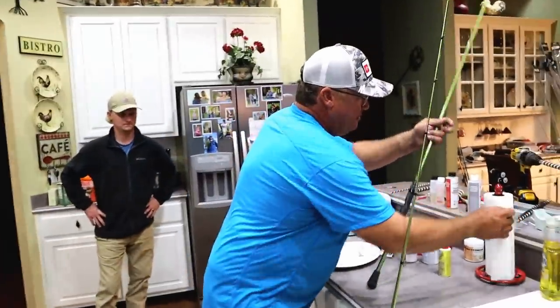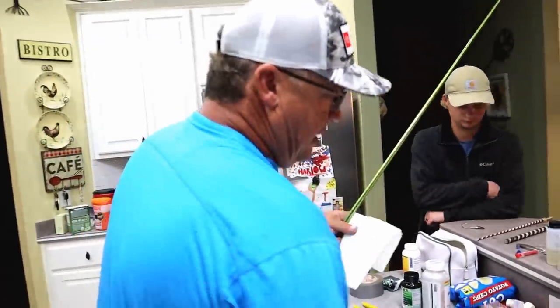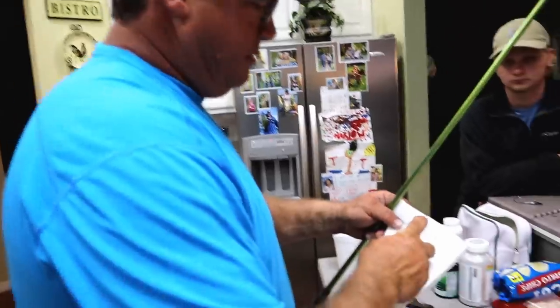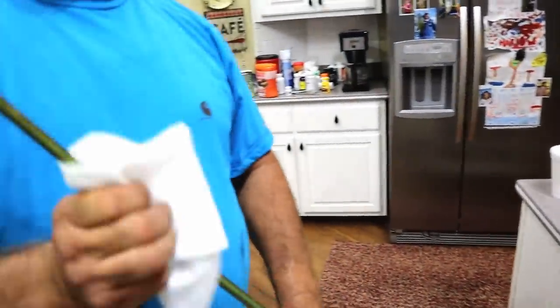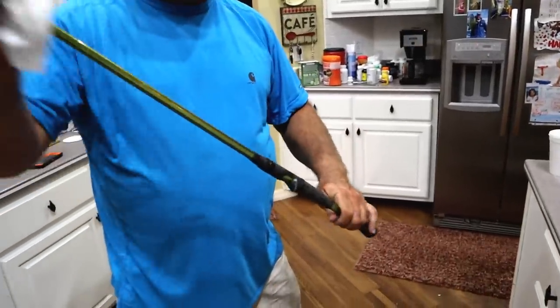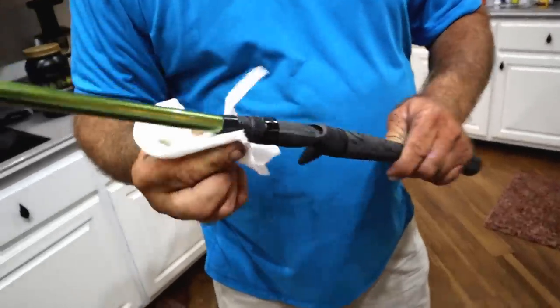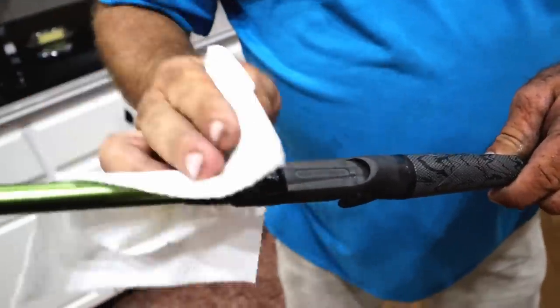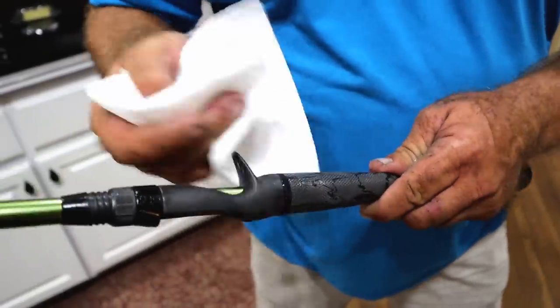I'll take some solvent — Goof Off or whatever — and rub the whole rod down to make sure there's no excess epoxy or anything on the blank. Those threads we were talking about taping off — whatever's on there just wipes off with Goof Off. Wipe it off around the trigger.